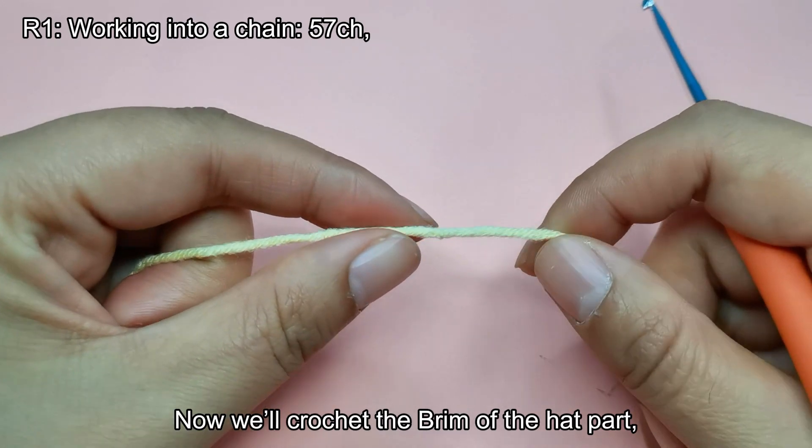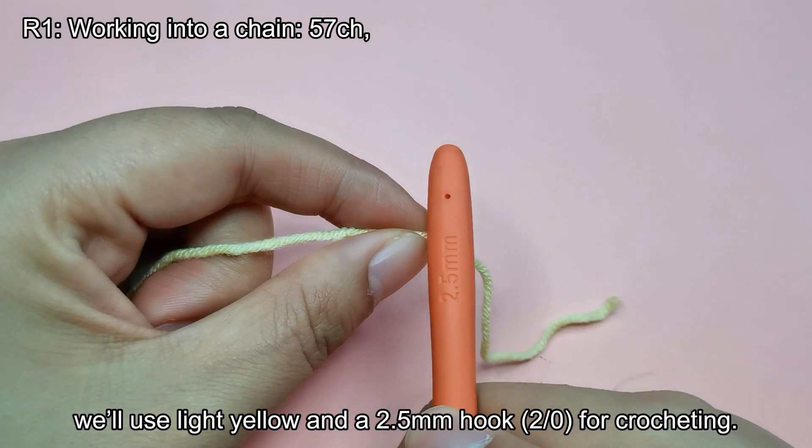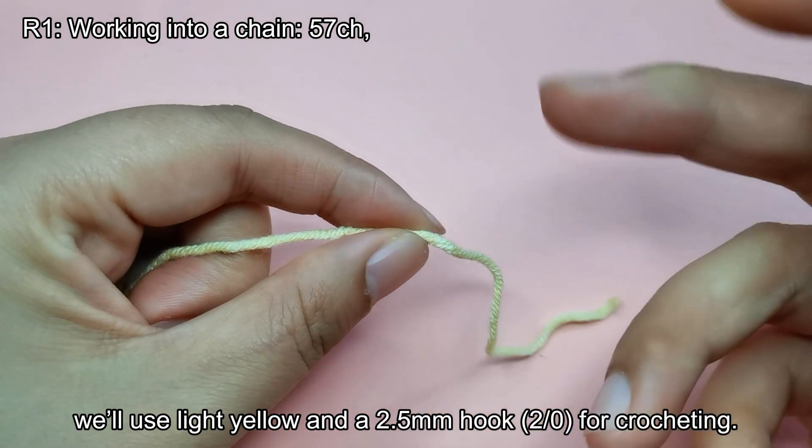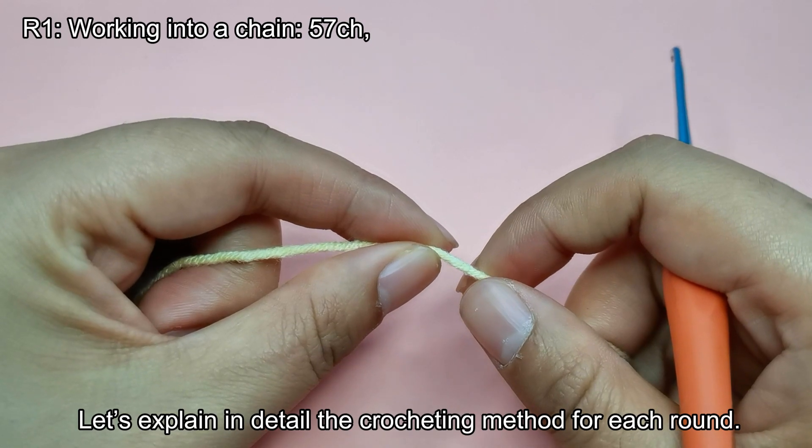Now we'll crochet the brim of the hat part. We'll use light yellow yarn and a 2.5mm hook, size 2 or 0, for crocheting. Let's explain in detail the crocheting method for each round.